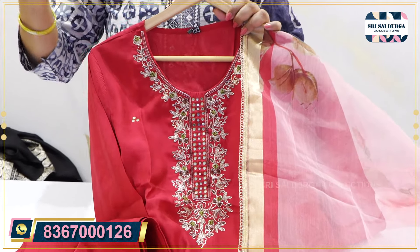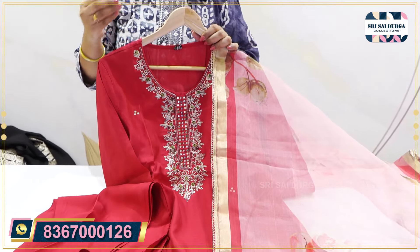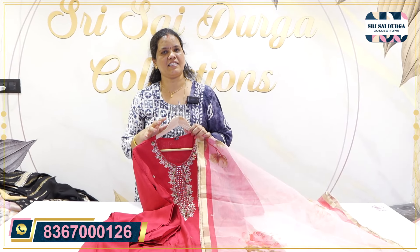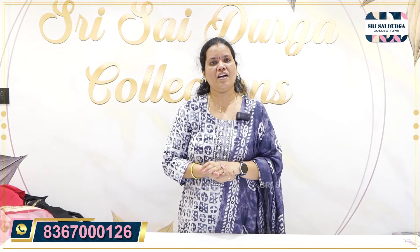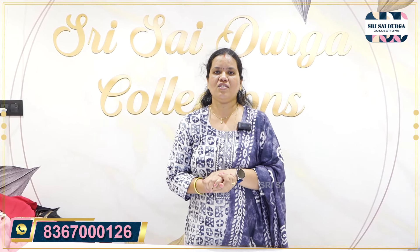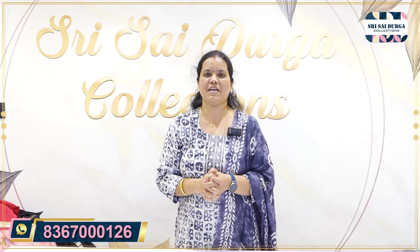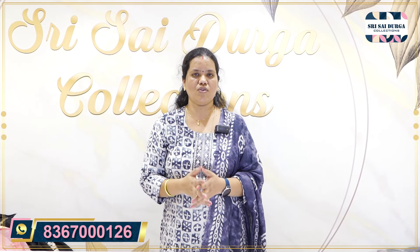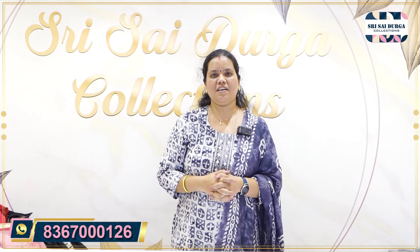In this video, we have highlighted the collection of our store. We have to highlight the collection of our store.